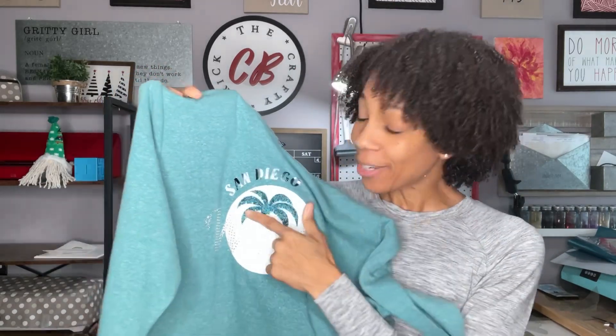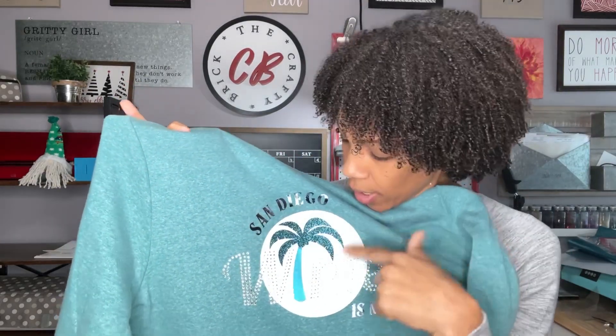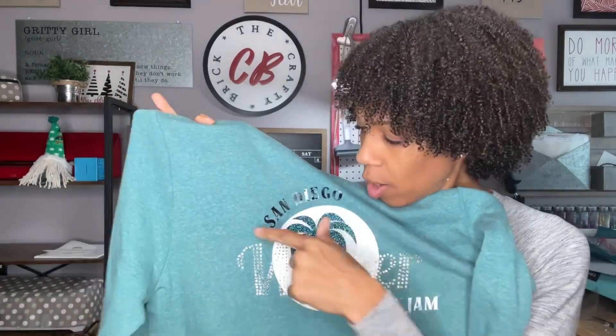I did it! This is my entry for the Heat Transfer Warehouse garment challenge, and the theme is winter. I did 'San Diego winter is my jam' because I really don't like snow and cold — I enjoy palm trees and warm things. So that was what I went with for this design. I used Caesar Easy Weed Electric, glitter, metal, and strip flock, and then rhinestones. This was my first time using rhinestones. It took me a few tries. The first try, I mirrored the design, and I should not have done that, and I also didn't use the right pressure settings to cut out all the circles.